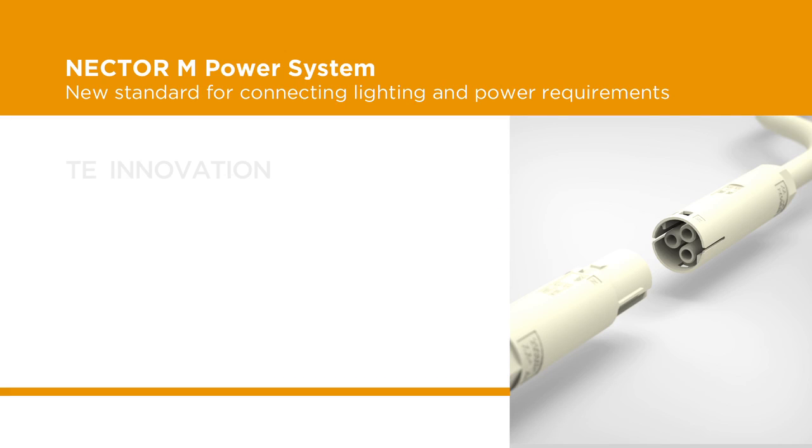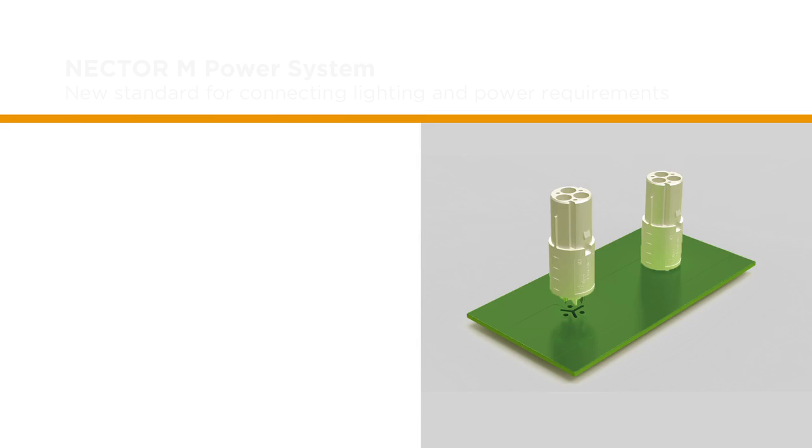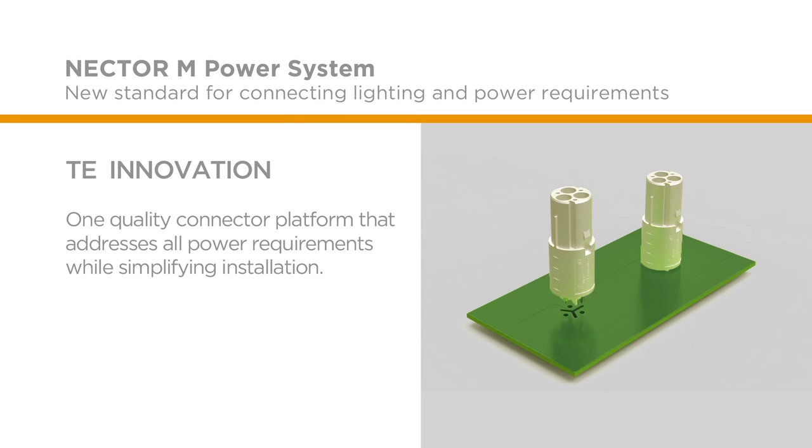Based on input from our customers, we designed the Nectar M system with positive locking and multiple keying options to help eliminate cabling errors and allow for rapid, risk-free installations. These features offer our customers a single quality connector platform for all power requirements while reducing installation time, on-site labor costs, and overall waste.